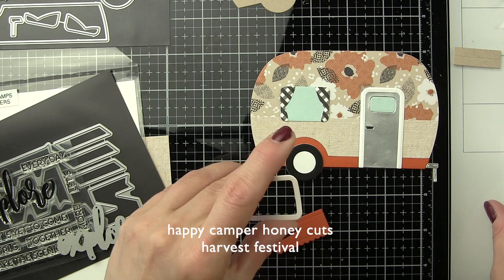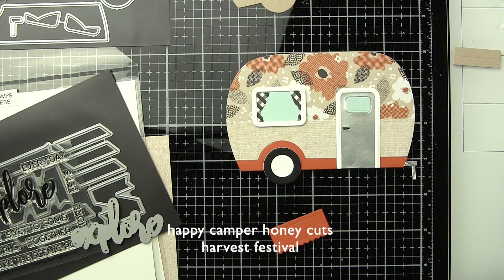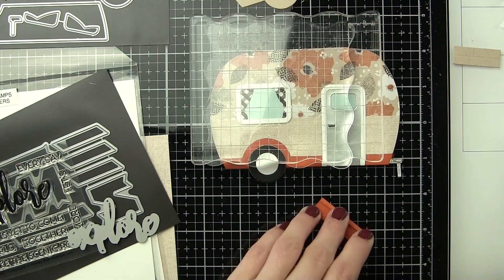Curtains in the window were die cut from the black and white gingham patterned paper from the Harvest Festival paper pad. This is a gorgeous paper pad — I absolutely love it. Fall is my favorite. I love everything about fall and this patterned paper pad is stunning. Really highly recommend it.